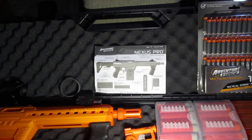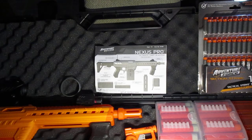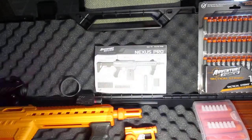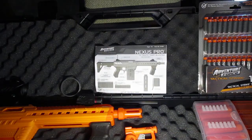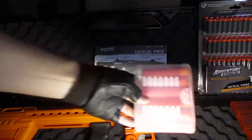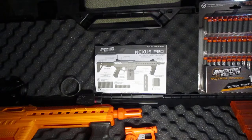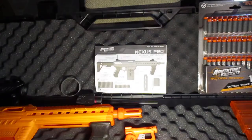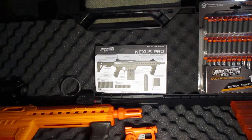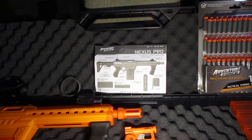One of the coolest things about this blaster is that it will fire mega darts. As you can see, I have my mega darts in these battle cases. These battle cases fit perfectly onto my yoke here, which I'll show you in just a moment. You can fit six mega darts in there really snug, and they're in the perfect spot on my yoke where I can get to them quickly, muzzle load, and then fire off a couple rounds with the Nexus Pro.